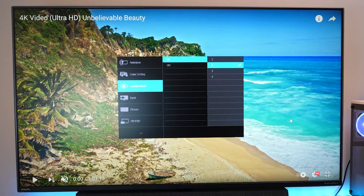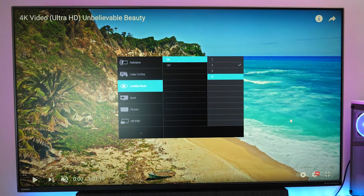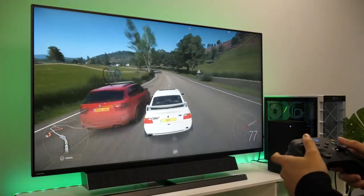Philips flicker-free technology and low blue light settings help to keep gaming and media streaming comfortable even during long sessions, as these features reduce eye strain and fatigue.